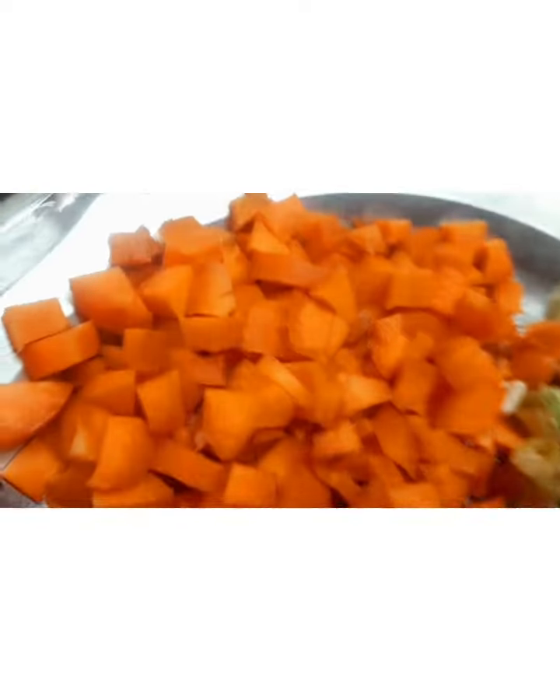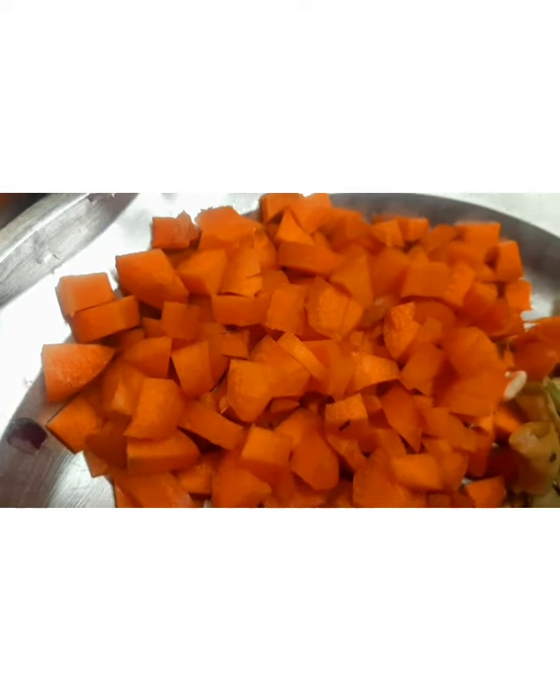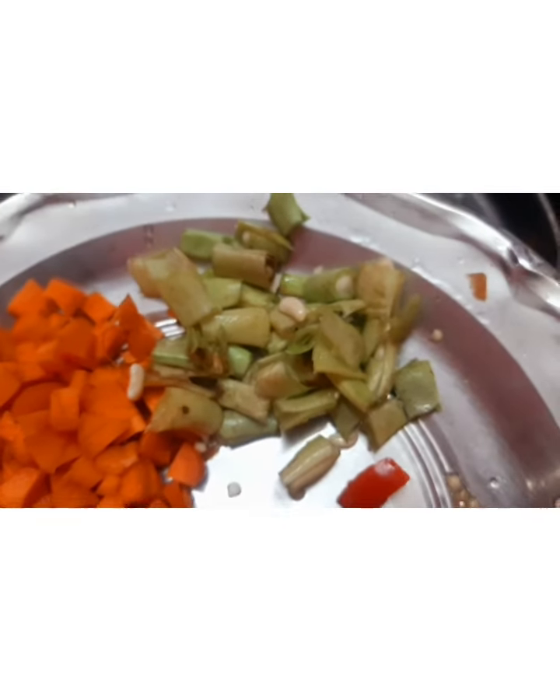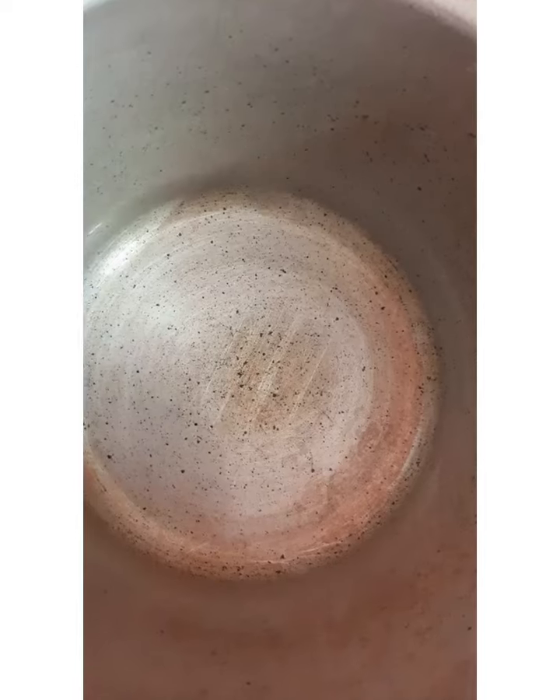4 tomatoes, 2 tomatoes, 1 tomato, 16 garlic.